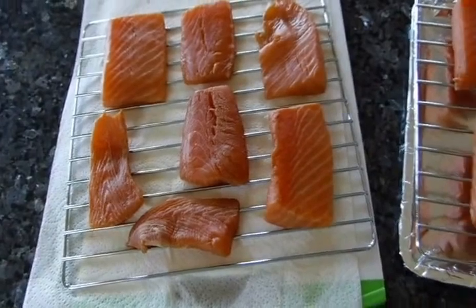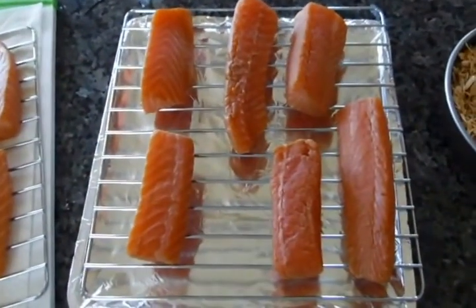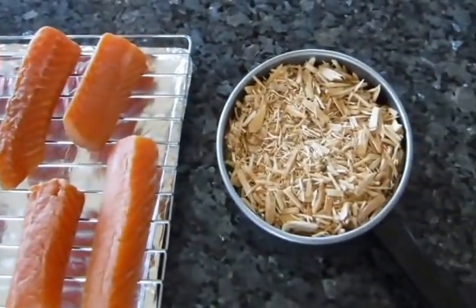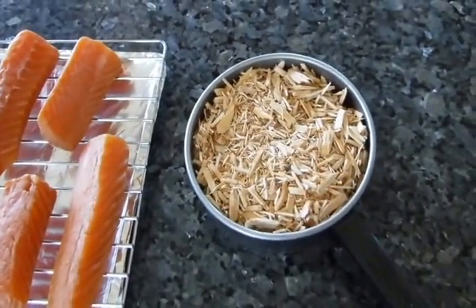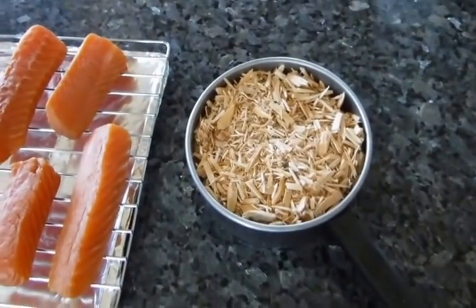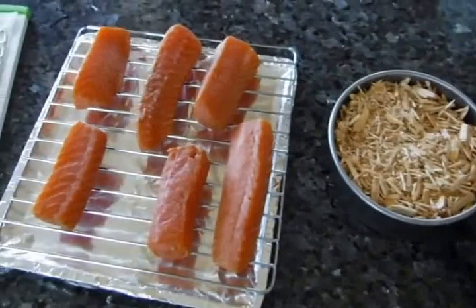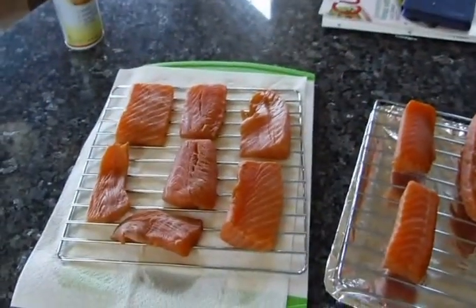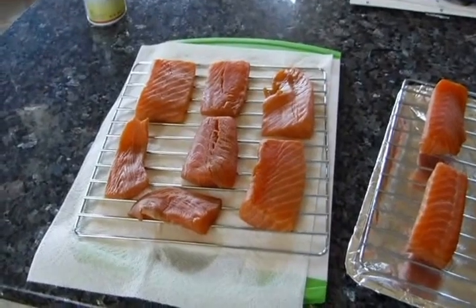Salmon's on the racks. We've got thick pieces on one rack and thin pieces on another. We've got a pan full of alder chips — they came with the unit, so we'll just see how they taste. I don't have any preference since I'm inexperienced. Now we're gonna go put this in the smoker that's all preheated.